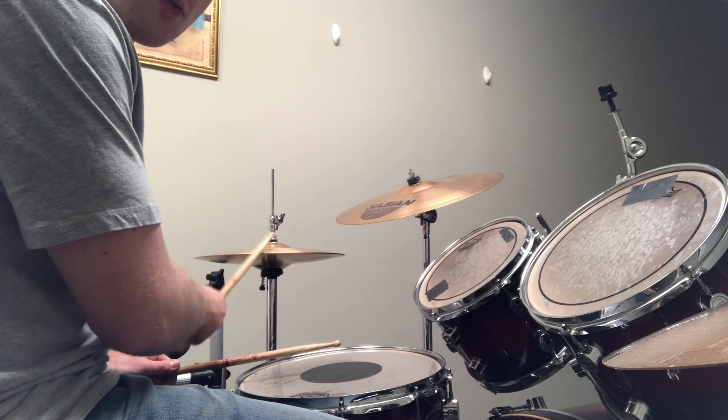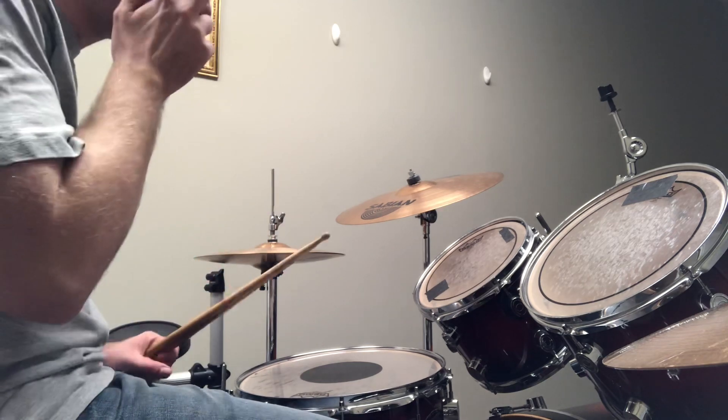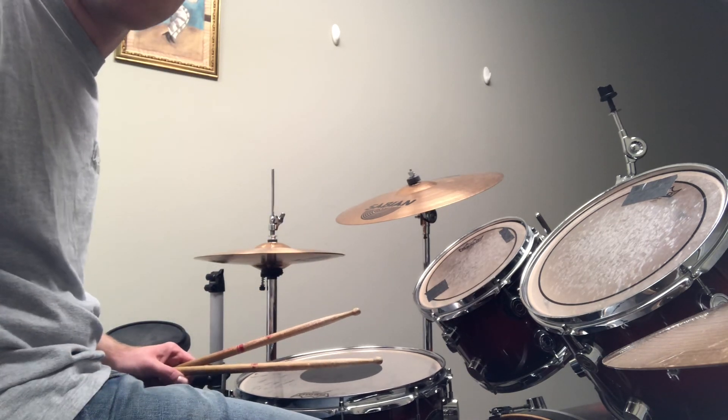We're just adding eighth notes — one, and, two, and — here on this hi-hat. Practice that, and then work on those pages in that blue book, and let me know if you have any questions.